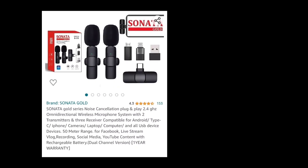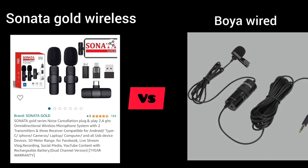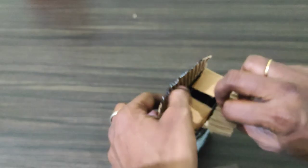Hello everyone. Here is the Sonata Gold Wireless Dual Mic vs Boya Wired Mic. Let's talk about the review of this product.